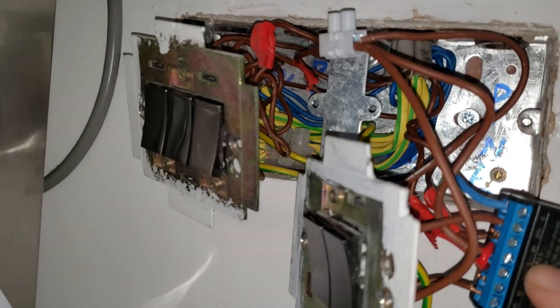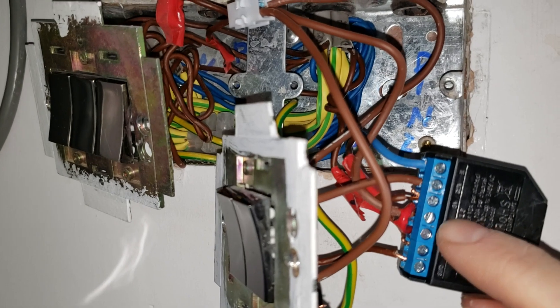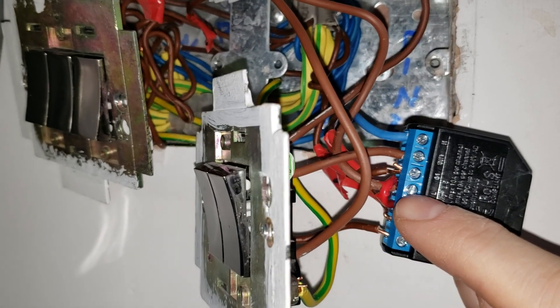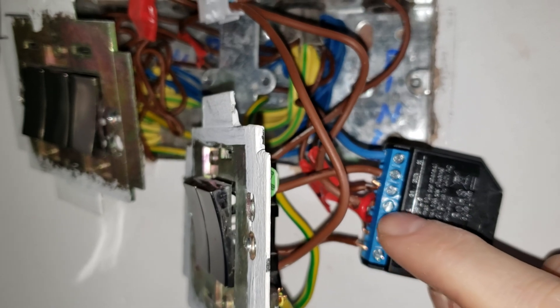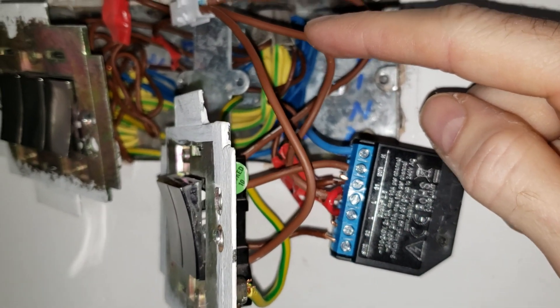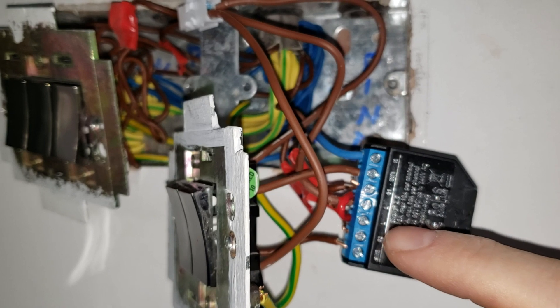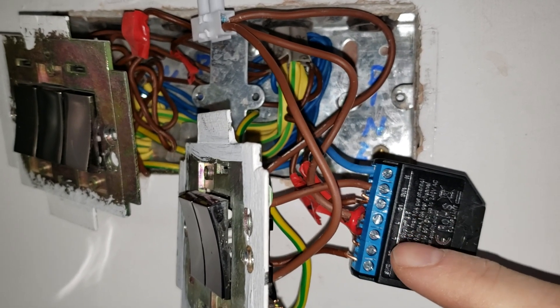The other live wire comes straight out of the connector block with the live power feed in and goes to L on the Shelly. Out of that, make a connection with this little red wire — I just taped it red, I know it's the wrong color, but it should be brown live. So the wire comes in live into L, and then you make another live connection to the other L — two wires into the first L, one into the other.